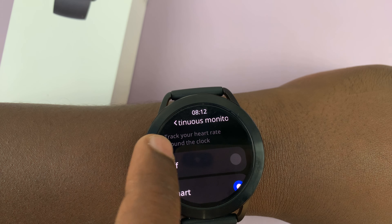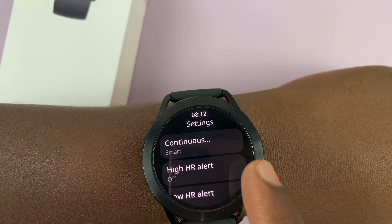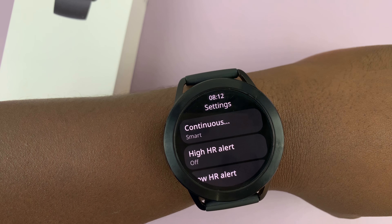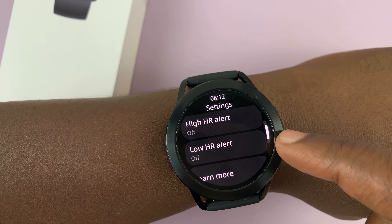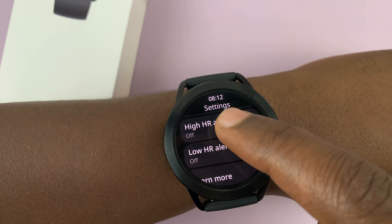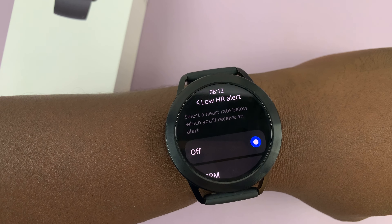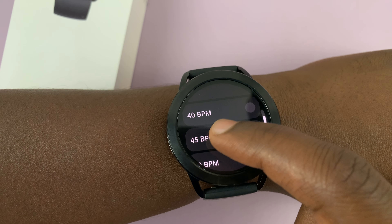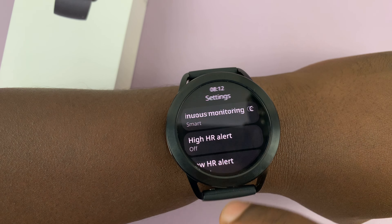If you go back one step, you have a high heart rate alert, so you can turn those on so that if your heart rate goes beyond a certain level, your watch can notify you. And when it goes below a certain level, it's also going to notify you. For instance, if you're worried about a low heart rate, you can set it to maybe 45 beats per minute — so every time your heart rate goes below 45 beats per minute, your watch will let you know so you can do something about it.